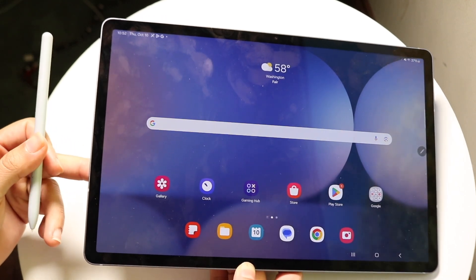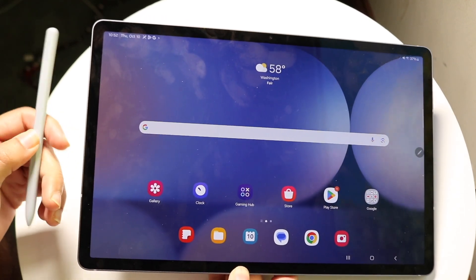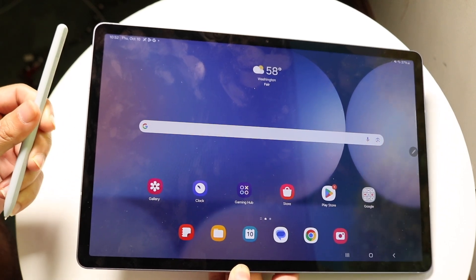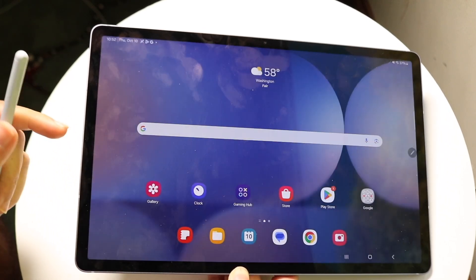To get started, look at your Samsung Galaxy S Pen — your stylus. There's a little flat side to the stylus right here.